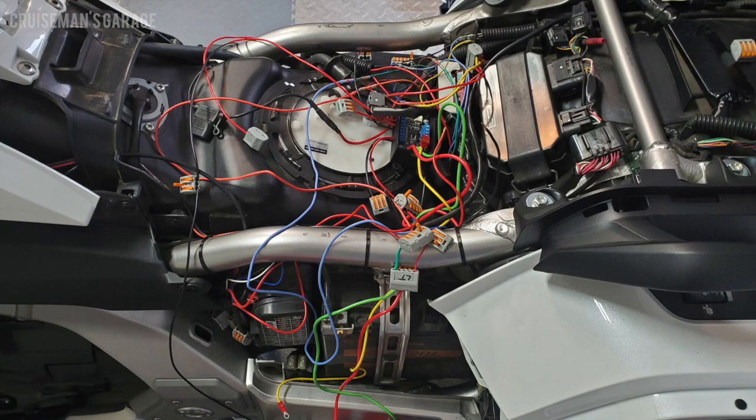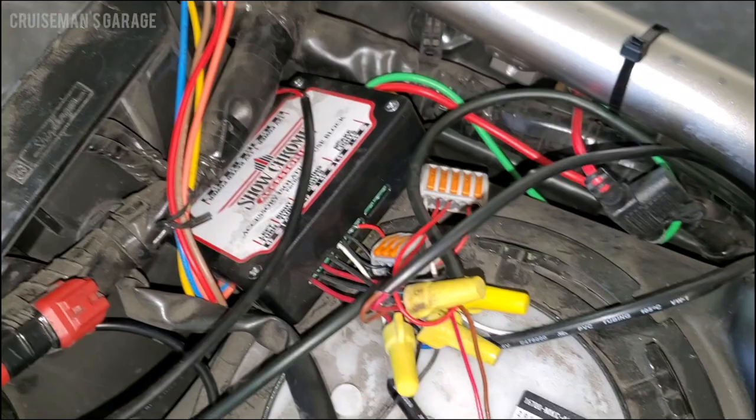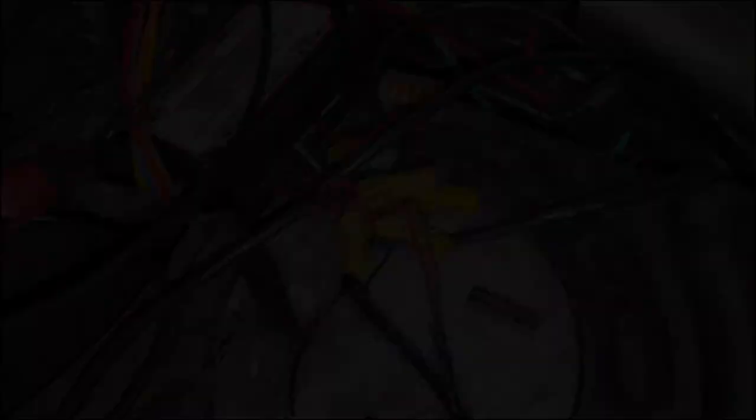So why do we even need a wiring strategy in the first place? This is what my Goldwing looked like just a couple of months ago — wires going everywhere, connectors I didn't know where everything went. This is Don Smith's Goldwing: you can see different connectors, different wires, and it gets kind of confusing. There just has to be a better way.